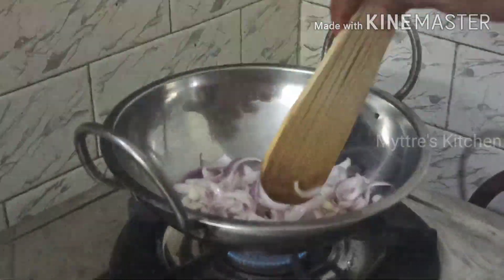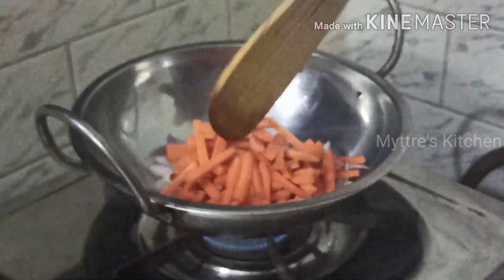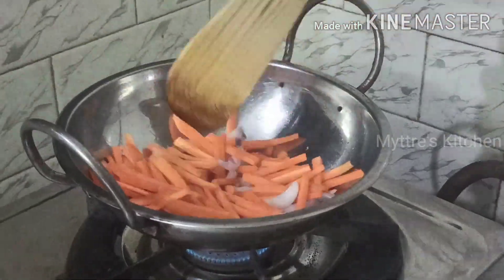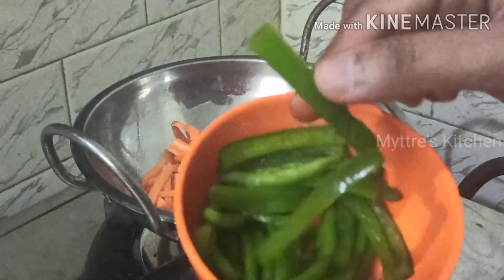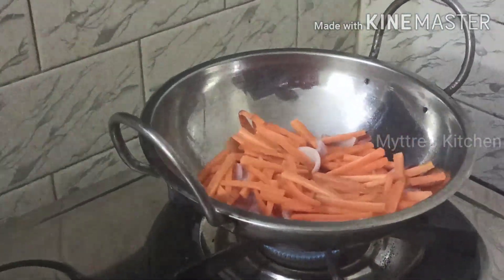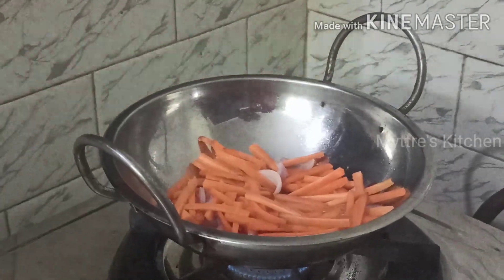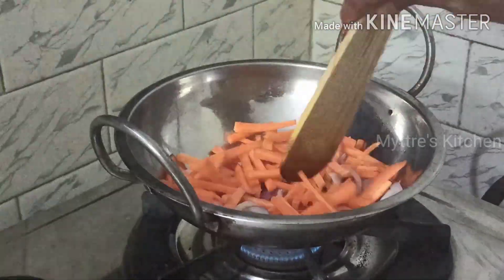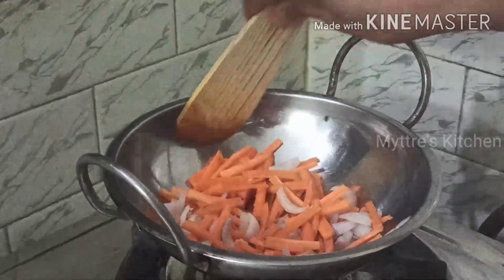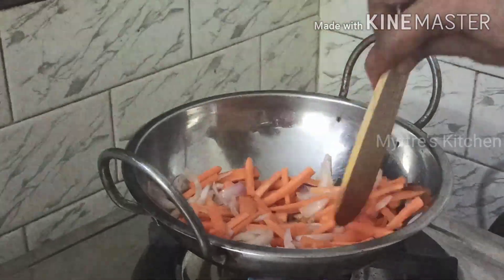As the onion is getting tossed, we need to add the carrots. You need to cut them in this julienne shape because for spring rolls we should not chop the vegetables into pieces — every vegetable should be cut in this straight shape. We are not going to cook the vegetables for a long time, just a few seconds, so that when you fry the spring rolls the vegetables inside will be crunchy, not soggy. The cutting stage is very important.